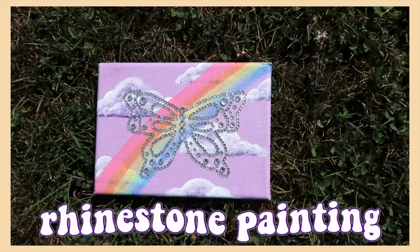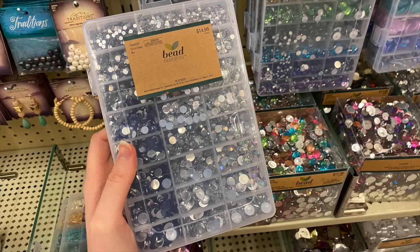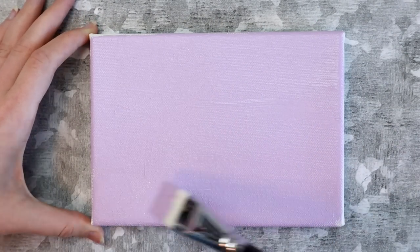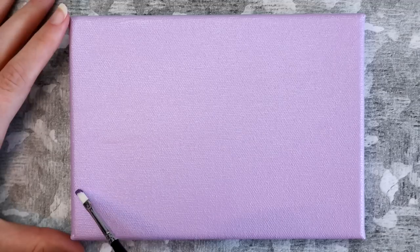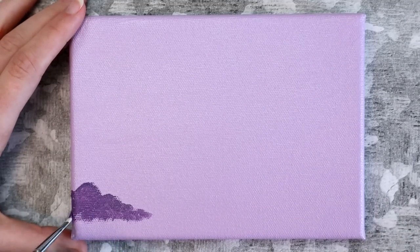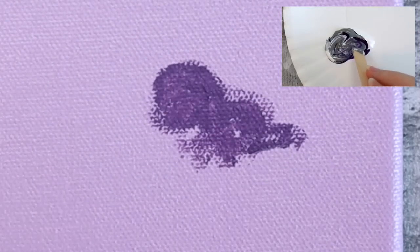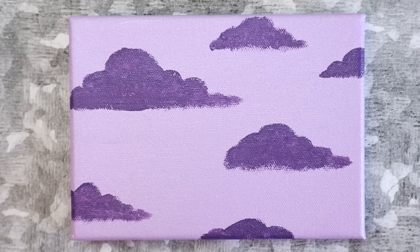The last project I made was this rhinestone butterfly canvas. For this I used a 5x7 canvas, acrylic paint, paint brushes, some rhinestones, and some glue. The first step is to paint the background — I covered my canvas with a light purple paint, then painted a few clouds. I actually made a video on cloud painting a couple years ago. I like to paint my clouds in four layers, starting with the darkest color first. For the base of my clouds I started with a mixture of violet, cool gray, and a tiny bit of white, using a dry brush and making the clouds flatter at the bottom and more puffy towards the top.